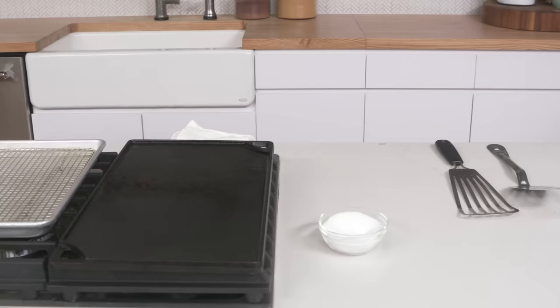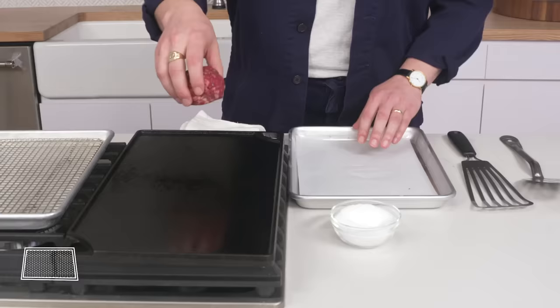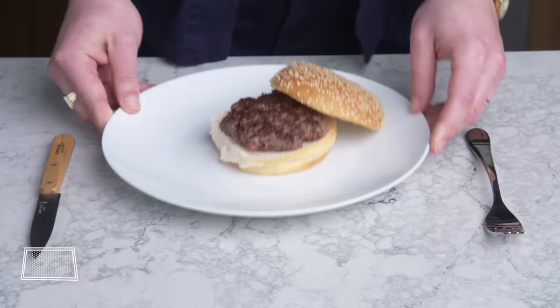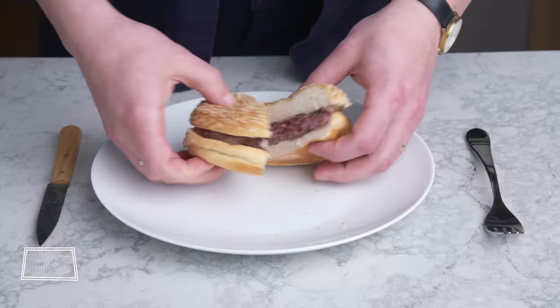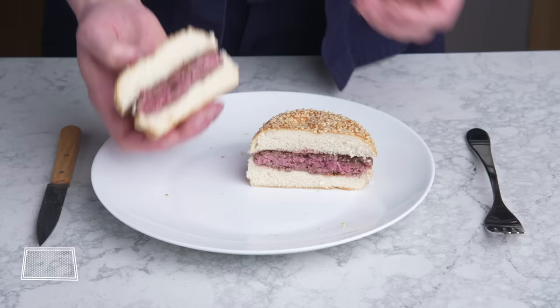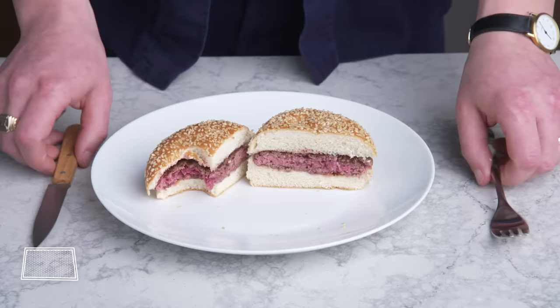Frozen smash burger. Same thing, but this time we froze our wad of beef for about 15 minutes to get it good and cold, which some people say produces a better smash burger. Squish it good, flip, let's check it out. Good color here, but not quite as good as our first smash burger—maybe because the meat took longer to heat up. The inside is a bit more rare, not bad looking. Honestly, it's hard to tell the difference. I had heard that chilling the meat would prevent fat from rendering out, but I'm not buying it.